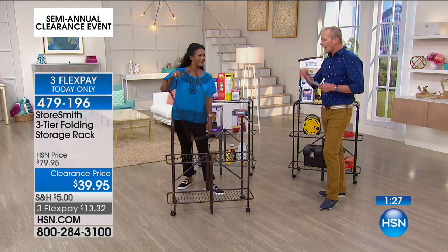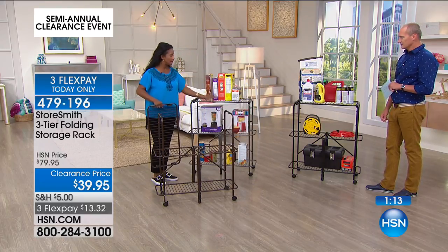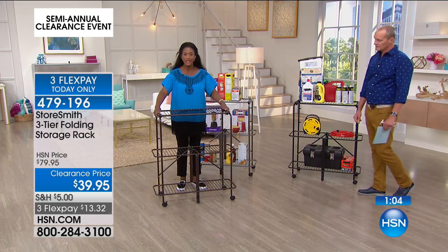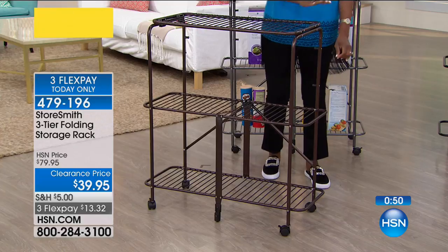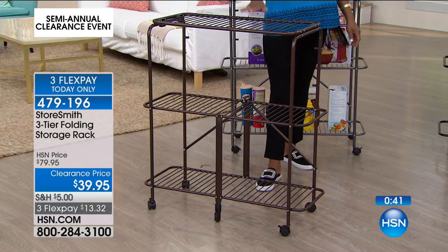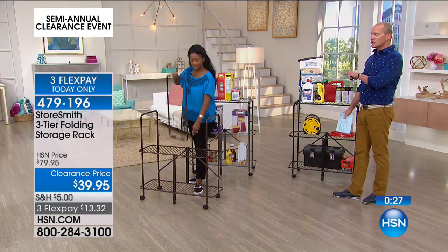$39.95 everybody. Color-wise, let's go through those. This is the bronze — the most limited, really beautiful. This is the pewter, which is like your charcoal if you're doing the steels and metals in your home. And then this is the black. The bronze and the pewter have a little more texture — like a hammered metal effect. This is also ingenious if you have kids playing PlayStation or gaming stations with all those Skylander figurines. Our daughter keeps this right here beside the sofa with all her little Skylanders gaming figurines and playing sticks.